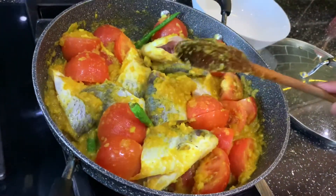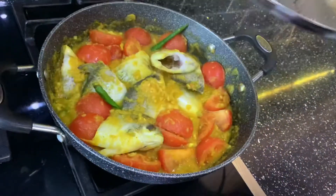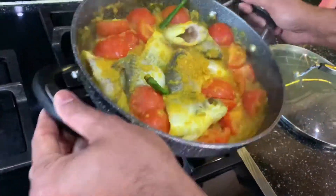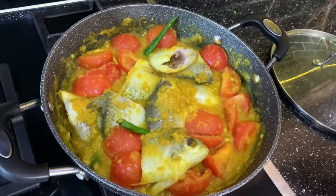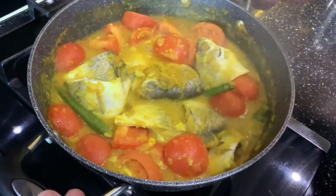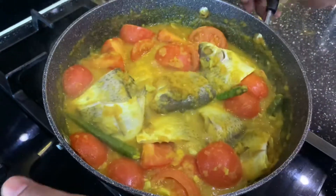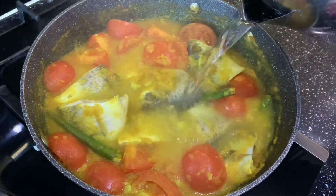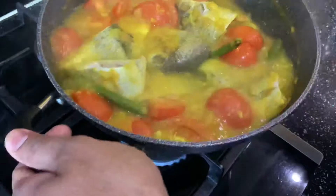After you've mixed, cover and leave it for five minutes. After five minutes, lift the pan with the handles and give it a shake so the fish doesn't stick to the bottom. Shake again and then add one cup of hot water. After two minutes, add another cup of hot water.